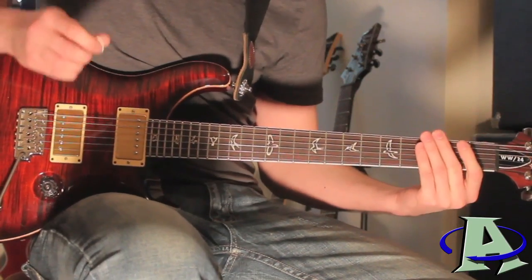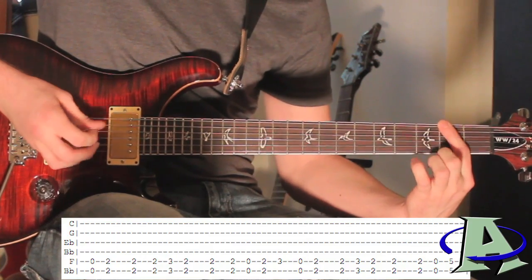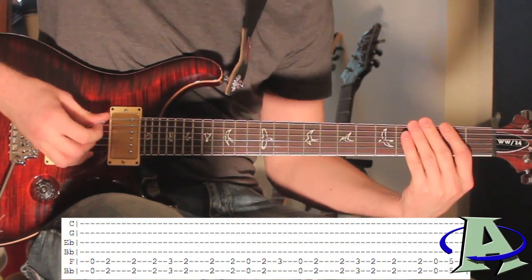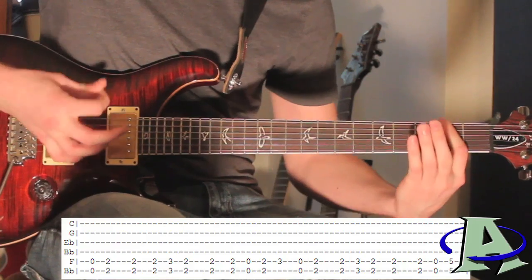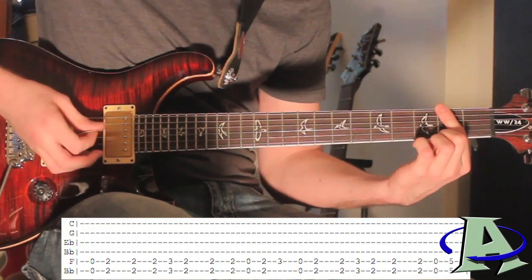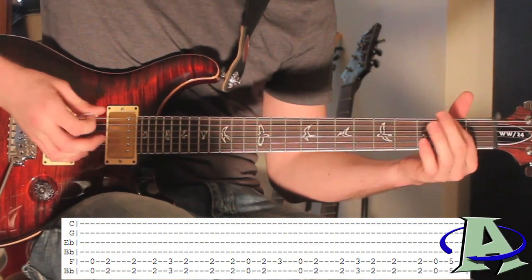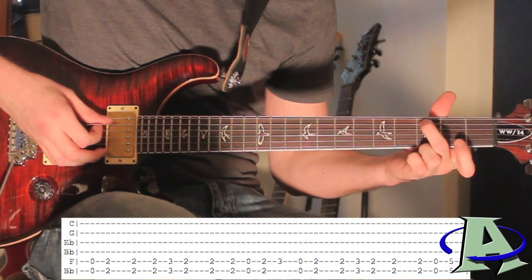You're gonna start by going open, two, two, and then you're gonna go two, three, two. Then you're gonna hit the second fret two more times. Then on the sixth string you're gonna go open, two — just hammer on there — and on the fifth string you're gonna hit that third fret.